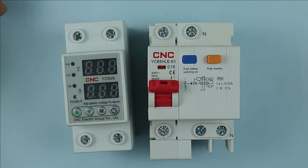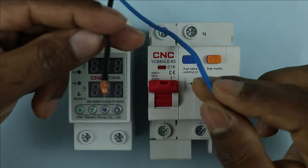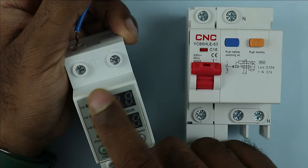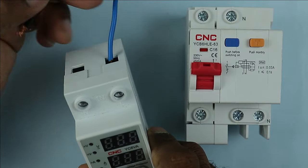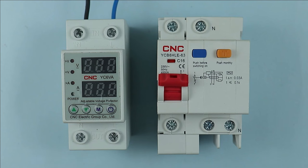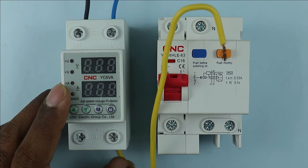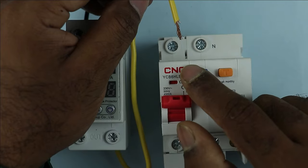In your home, the power supply from the electric pole or energy meter is coming — suppose through a blue wire and black wire. What you have to do is connect the phase supply wire and neutral supply wire to the voltage monitoring relay where IN is written at the top. Now at the output terminals of this voltage monitoring relay, connect one wire where L is written — L means you will get phase supply here. Take the other end of that wire and connect it to the RCBO.